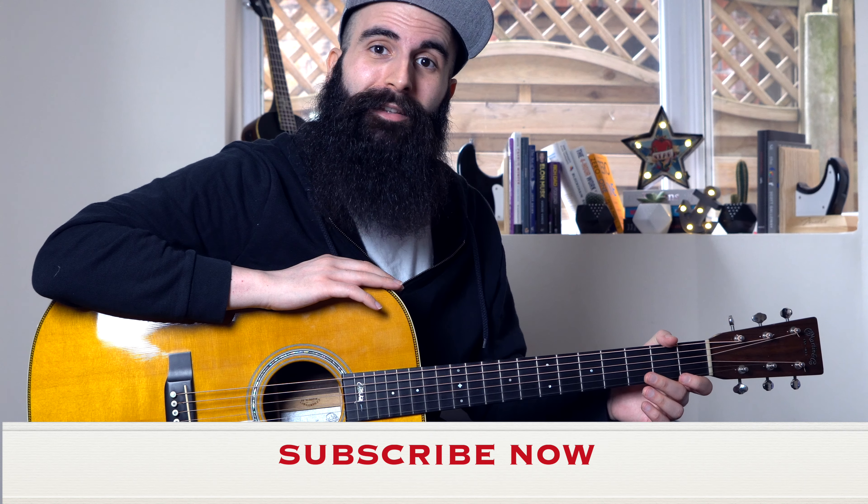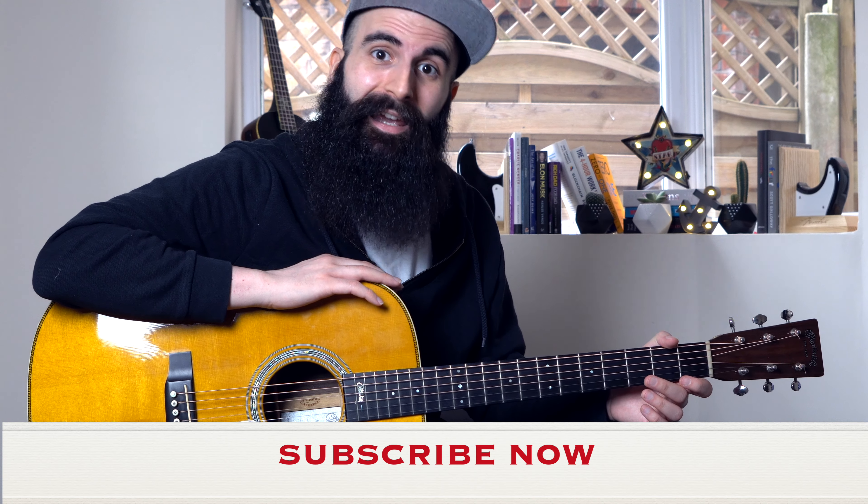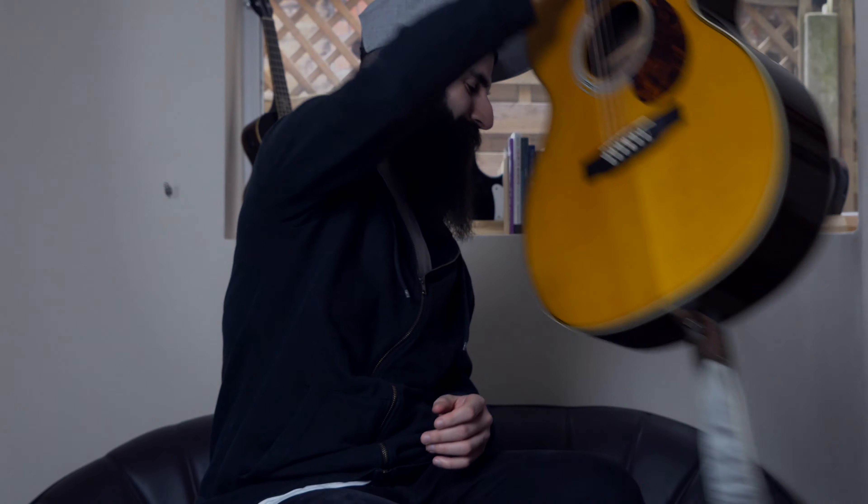All right guys, so I hope this video helped you to create your own chord progression to deliver this sad and dramatic feeling. If you have any questions about anything I mentioned or played in this video, please leave them in the comment section below. If you enjoyed this video, don't forget to subscribe to this channel to check out all the other videos that I release here on YouTube. This was the Bearded Guitarist — thanks for watching, I'll be seeing you next time. Bye.